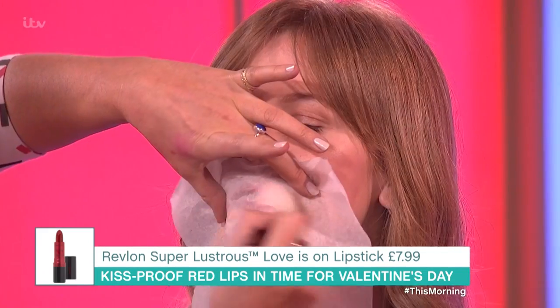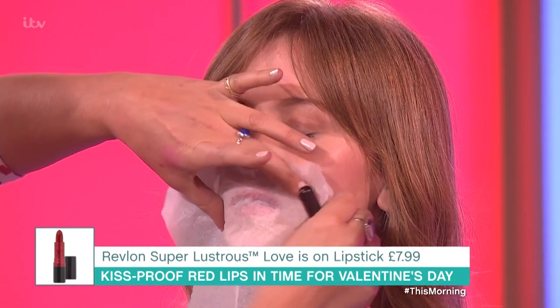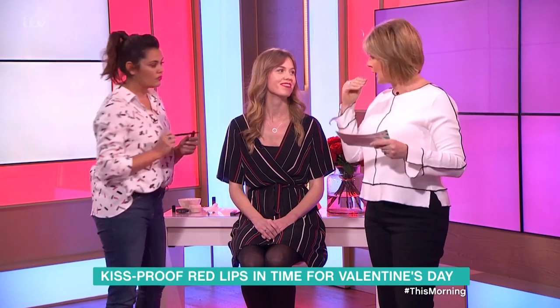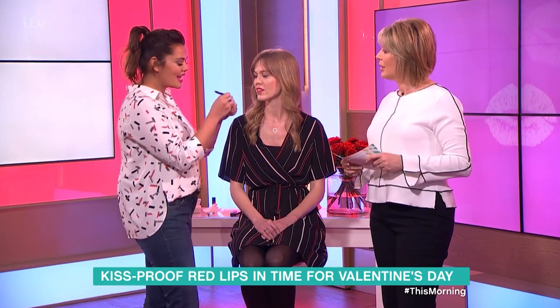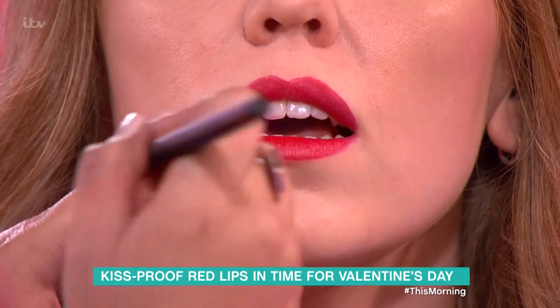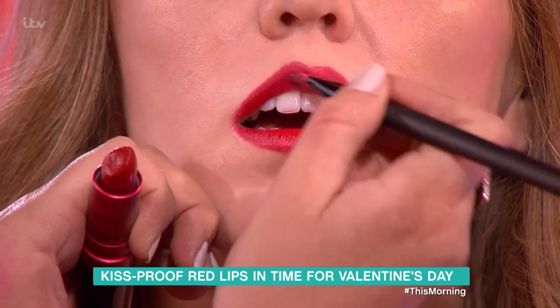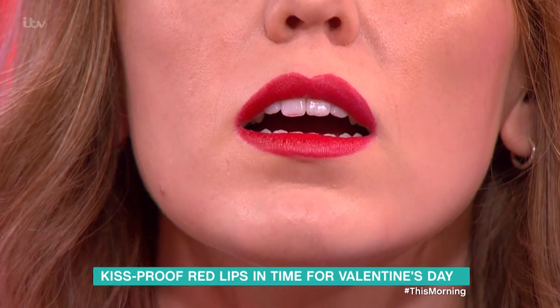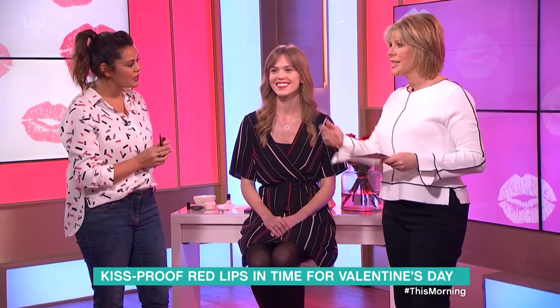I have never ever seen that before - I've only ever seen blotting. It's basically like setting your lipstick, just like your normal makeup. You're basically just setting your lipstick, and then go in again with a little bit more over the top, and that should make it last.